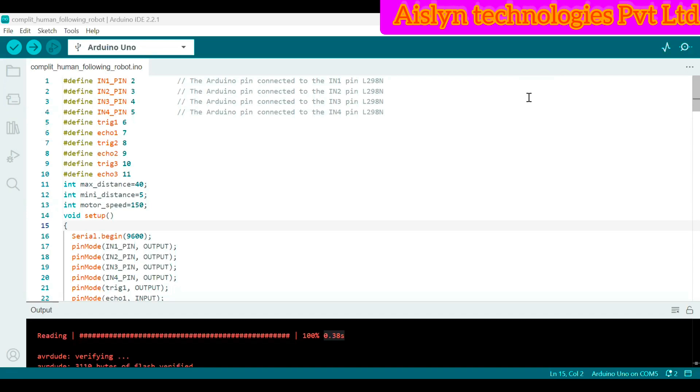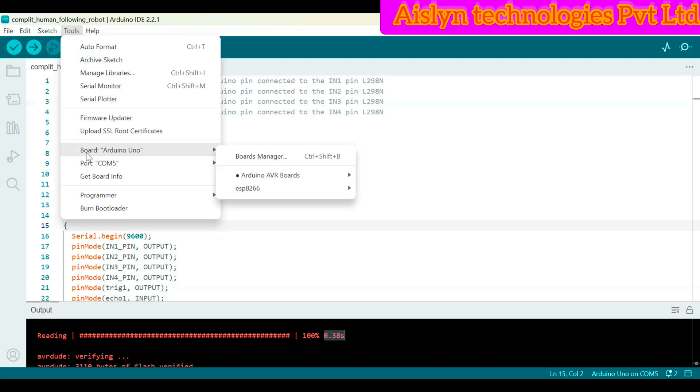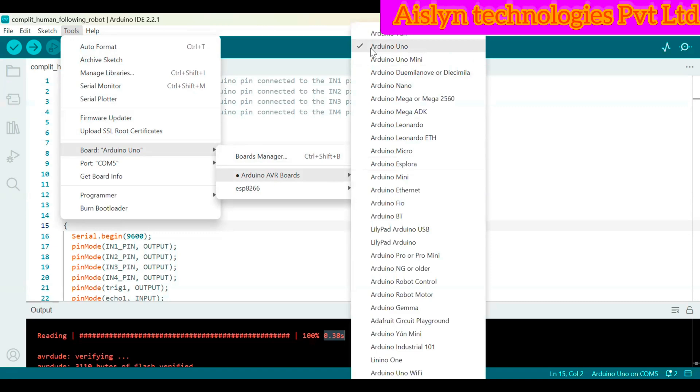First we need to install the Arduino IDE software. After installing, you need to write the program, then connect to the Arduino UNO using a USB cable. To dump the code, first we need to select the Arduino UNO board. Go to Tools in the Arduino IDE, click on Tools, then Board — select which board you are using. Go to Boards, then Arduino AVR Boards, and select Arduino UNO.